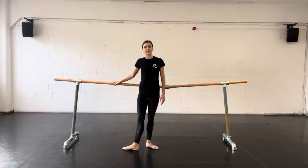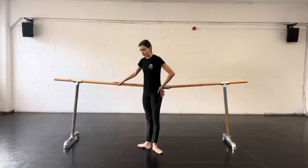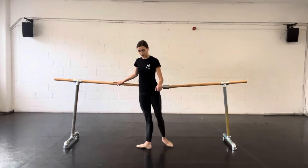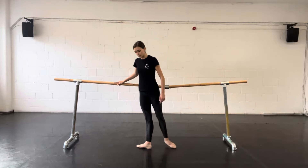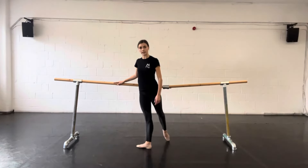Typically, the next exercise at the bar is called a rond de jambe. A rond de jambe means circle of the leg, or round of the leg. This is where one leg draws a semi-circle on the floor — you could either go a rond de jambe one way, brushing through first position and then with a pointed foot, circling the leg around.